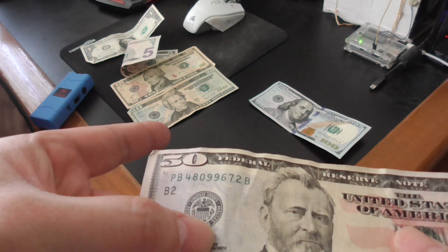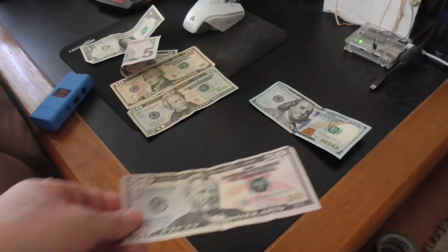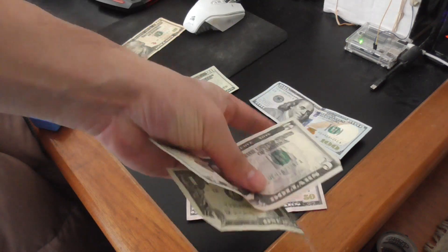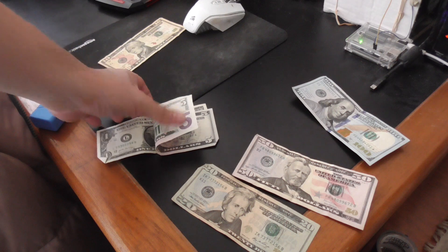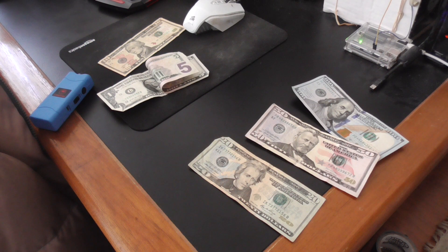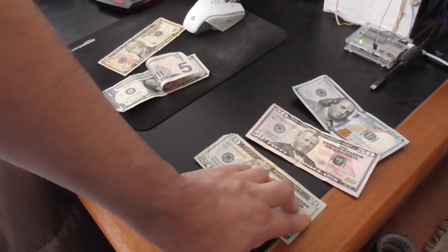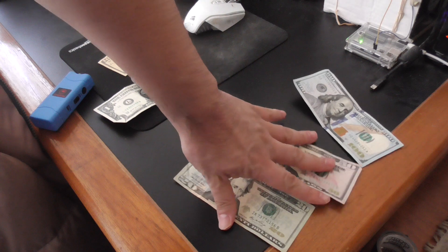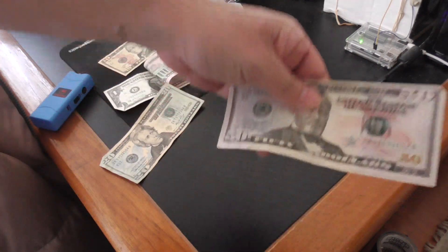Even where it says 'Federal Reserve System' there's some texture. There are people who take one dollar bills or five dollar bills, bleach the ink off, and print over them to make 20s, 50s, or 100s. The paper may be real, so there's another test using a pen — when you mark the bill and it turns black, that means it's fake. But if someone used lower bills printed over with larger denominations, that test wouldn't work because the paper is real.